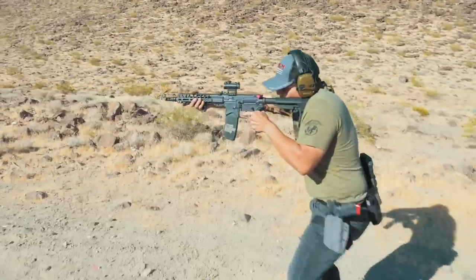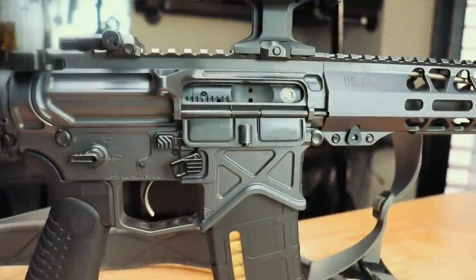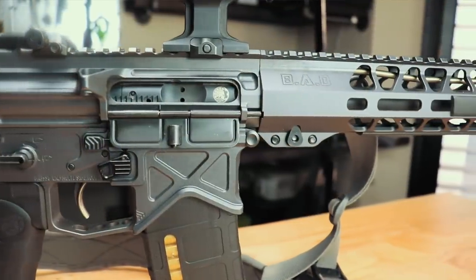The rifle weighs in at just about six pounds. They accomplish this with purposeful cuts and windows throughout the rifle, which keeps the weight down and maintains the clean aesthetic. If you prefer a shorter platform, they also make it available in a 10.5-inch pistol or SBR. The Authority Elite comes in their super clean Battle Arms Gray finish.